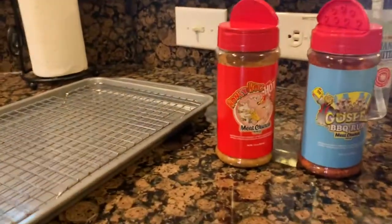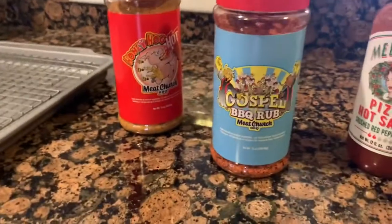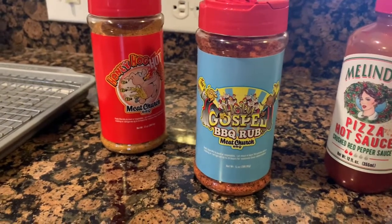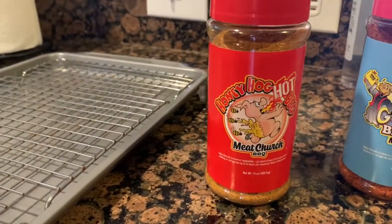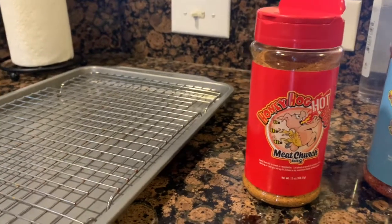Let me hit it with two rubs. I'm a big fan of Meat Church. The first one — the large base of it — is going to be Holy Gospel. It's a great all-purpose rub, I really like it a lot especially on pork. And then I'm gonna use this Honey Hog Hot and just kind of give it a sprinkle — it's a little bit more of a finer rub. I like things a little spicy.